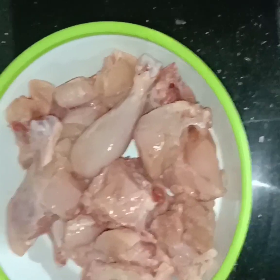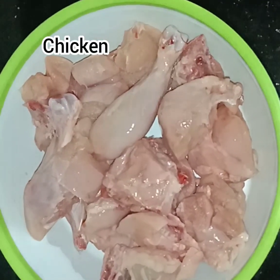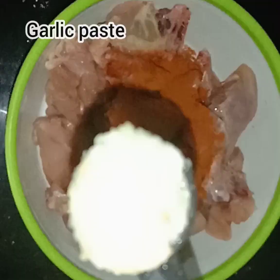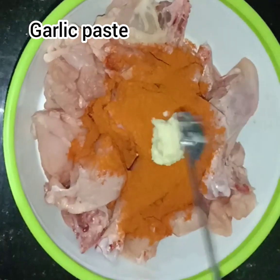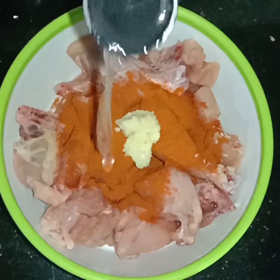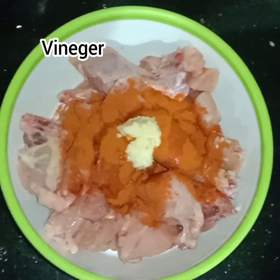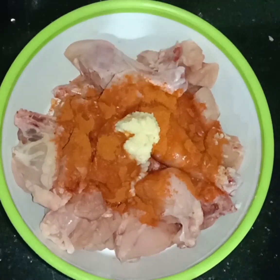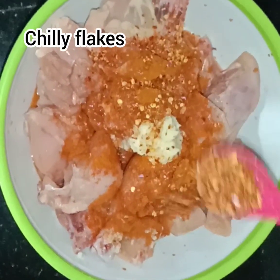I am going to cut the chicken into two pieces. I will add 1 teaspoon of spice, 1 tablespoon of paste, 2 tablespoons of soy sauce, and 1 teaspoon of olive oil.